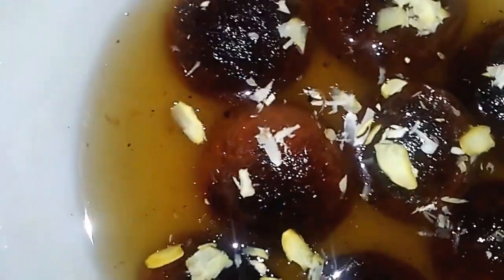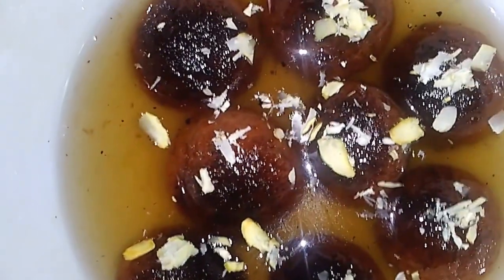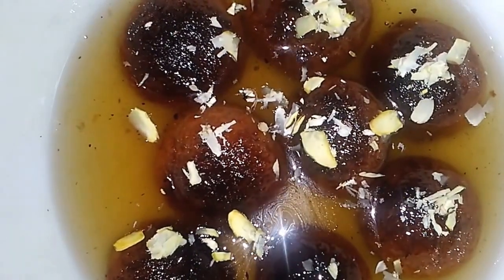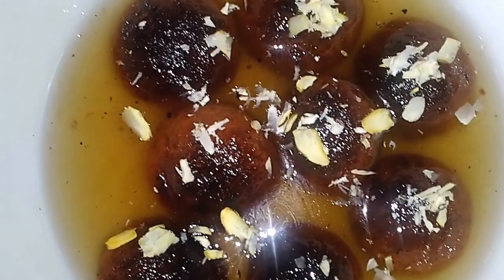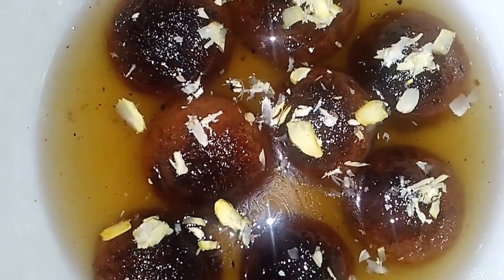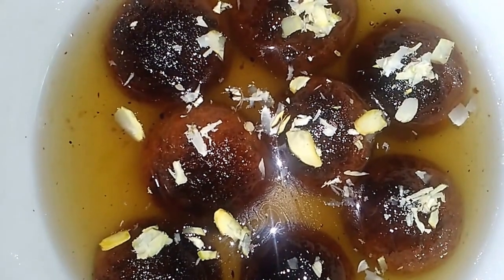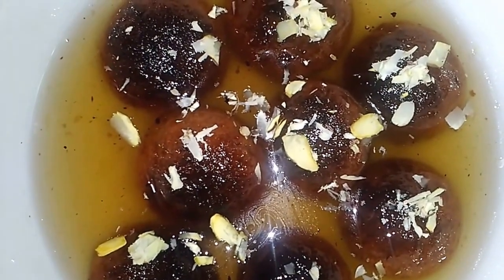So this is the guilt-free recipe, as we are not deep frying the gulab jamuns. Try this recipe and share and subscribe if you like it. Thank you.